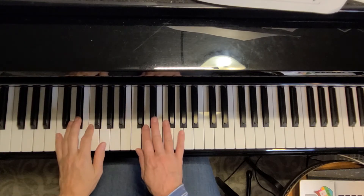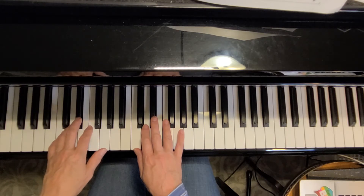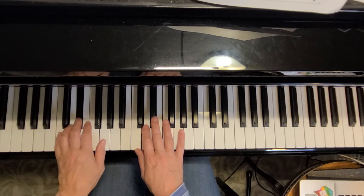We have a different main pattern that we're going to learn, and it starts with finger five in the left hand and plays C, D, E flat, G — fingering 5, 4, 3, 1.